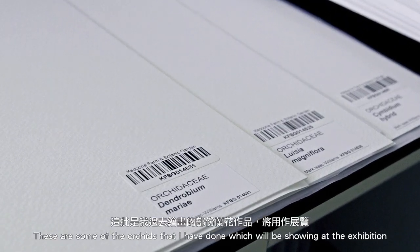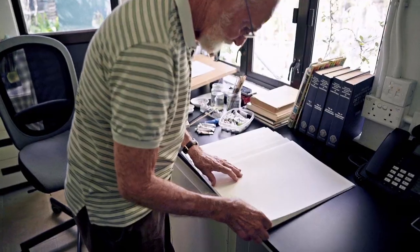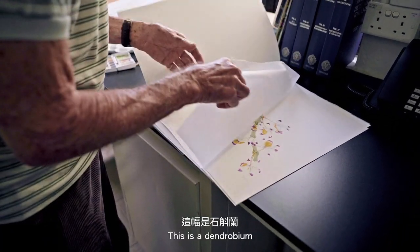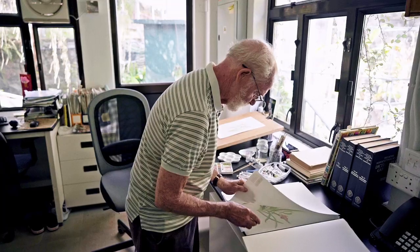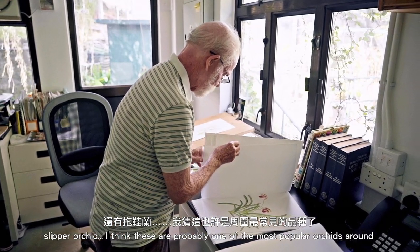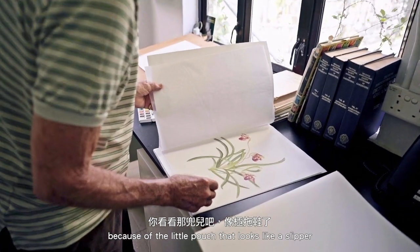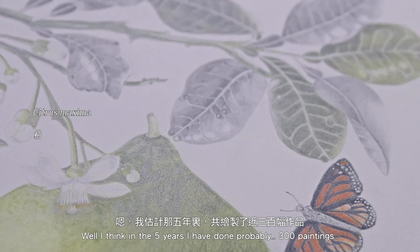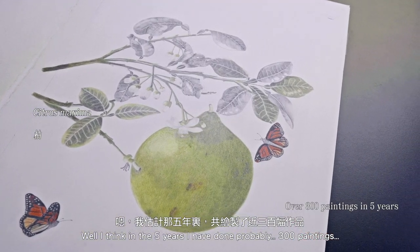These are some of the orchids that I've done which will be shown at the exhibition. This is a dendrobium slipper orchid — I think these are probably one of the most popular orchids there are, because of the little pouch that looks like a slipper. In the five years I've been here I've done nearly 300.